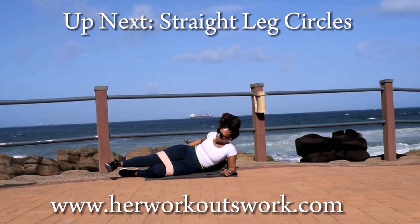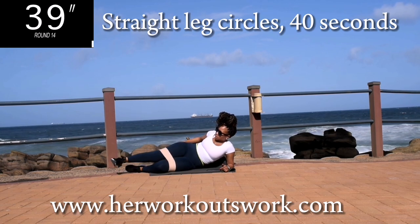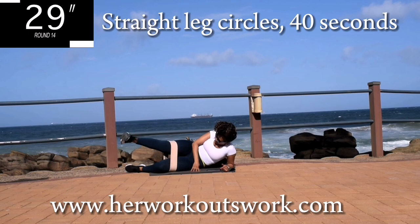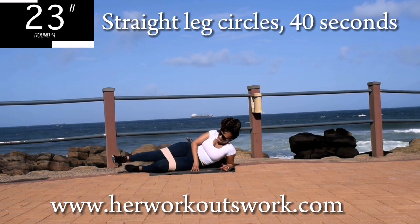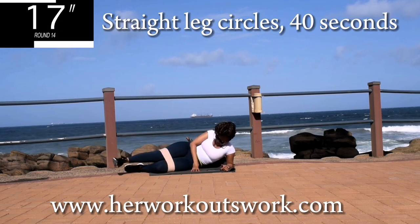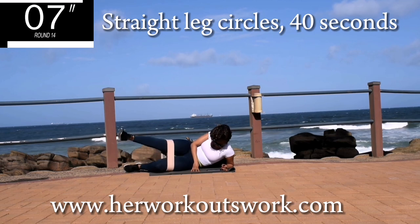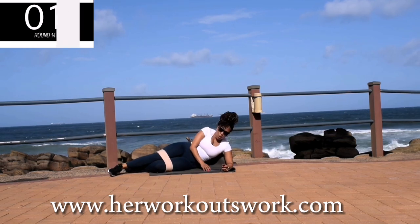Up next, we've got a straight leg circle. Move your leg in a clockwise or anti-clockwise direction depending on the side that you're on, as long as you're moving it in circles. Use your core. It burns, I know. Just keep on going. Don't give up. Almost over. Good. Take a 10 second break.